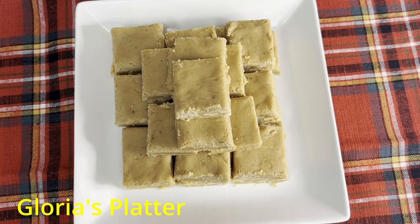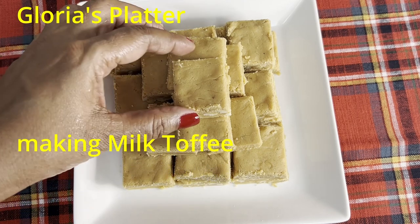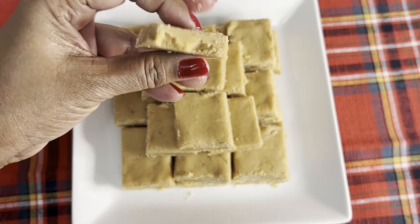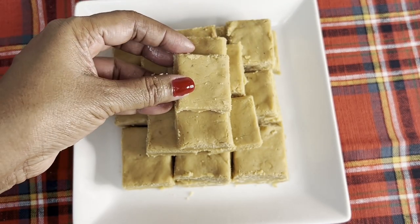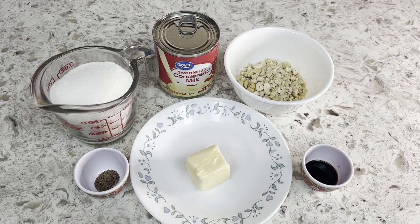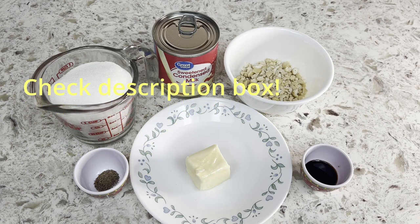Hi everyone, welcome back to Glorious Platter! Today we are going to make milk toffee, which is a very popular Sri Lankan sweet — it's like a hard fudge kind of toffee that we love. The ingredients are sugar, condensed milk, chopped cashews, vanilla, butter, and cardamom powder, which is optional. It's a very easy recipe and I will show you my tricks to get it right.